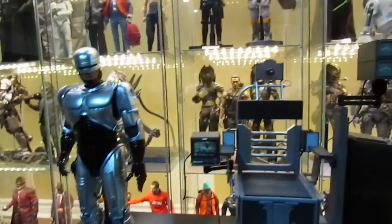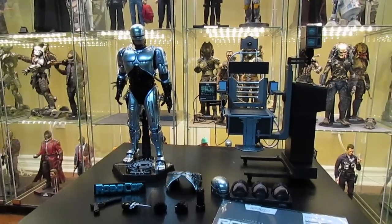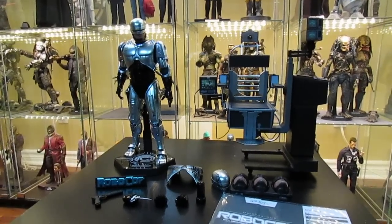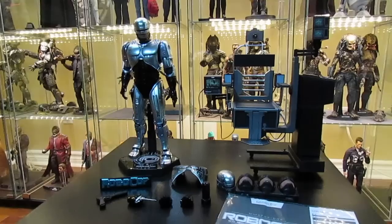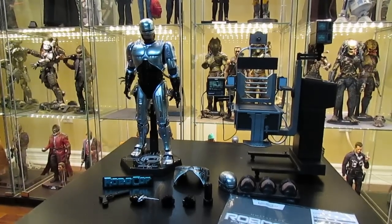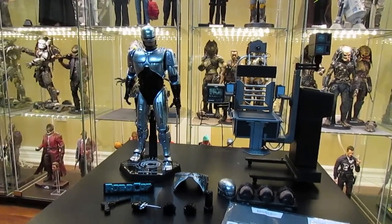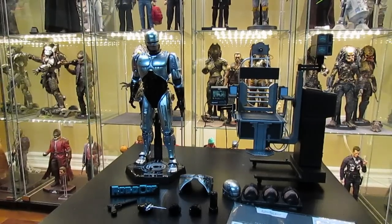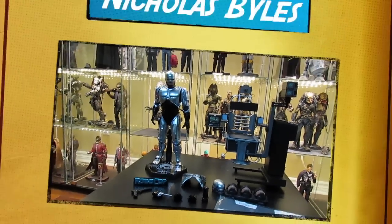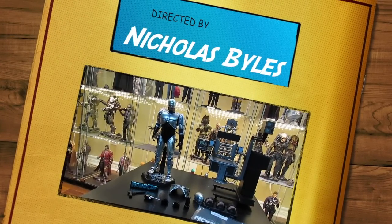Overall I give this figure a five out of five — it's an amazing figure and an amazing set. I recommend it to anyone who's on the fence. I do reviews so people can make sound decisions on figures they want to buy, and I do it for the community and for the love of it. Until next time — keep collecting, keep the peace, stay drama free, and thanks for watching.